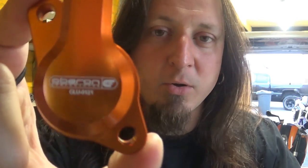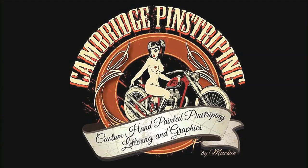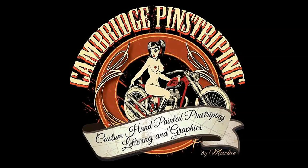Welcome back. Today we are fitting an Oberon Performage Slave Clutch Cylinder for my KTM SuperDuke 990. Let's do it together, but first I'm gonna show you why I'm doing what I'm doing today.